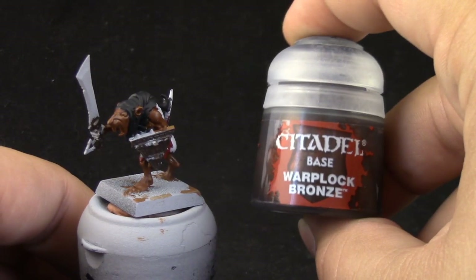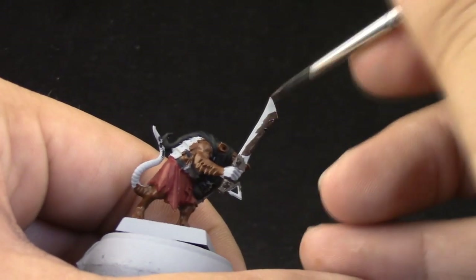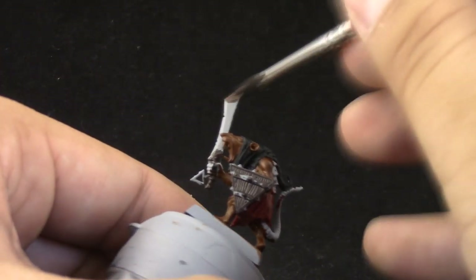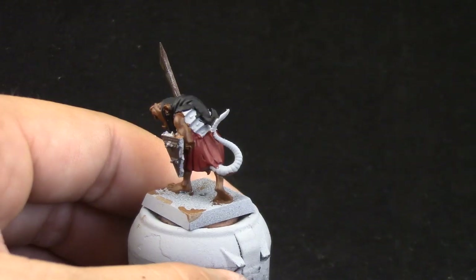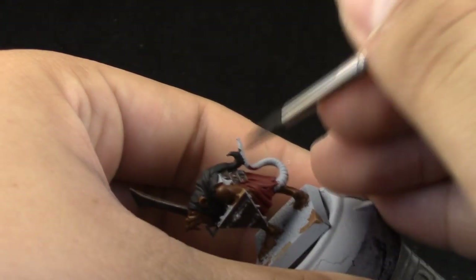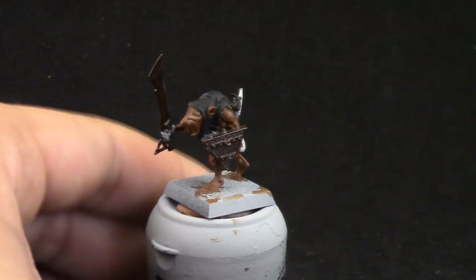Next, I'm going to use Warplock Bronze, and with this color I'm going to paint all of the metallic details. We're wanting to make a very dark metallic, almost black — we're going to tone it down with washes. For most of the steps I'm using a number two Sable Brush from an art store, which is very good for base coating and detail work.